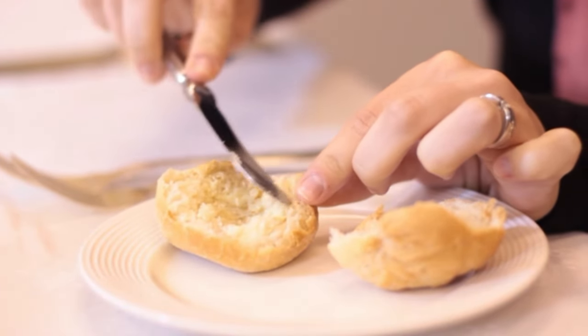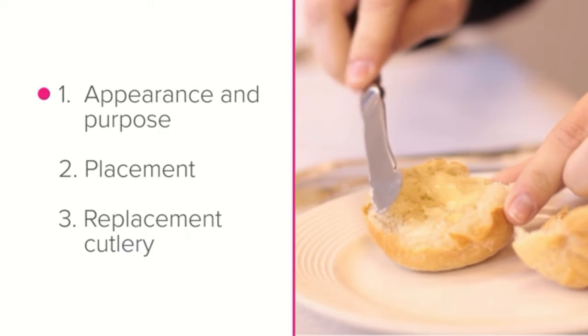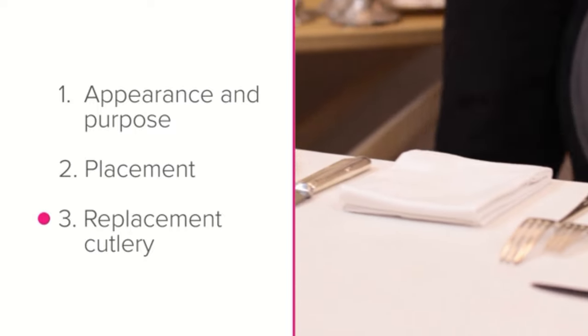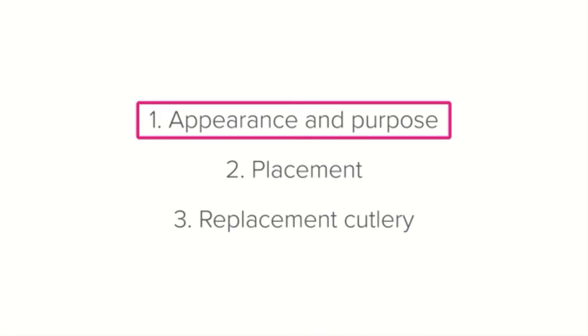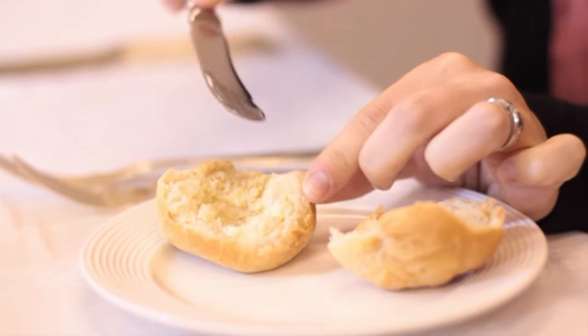The next piece of cutlery is the butter knife. We'll be looking at its appearance and purpose, placement where to place it on the setting, and replacement cutlery — what to do if you don't have a butter knife available. The butter knife is a small rounded knife with a wide blade that is specifically designed for spreading butter.